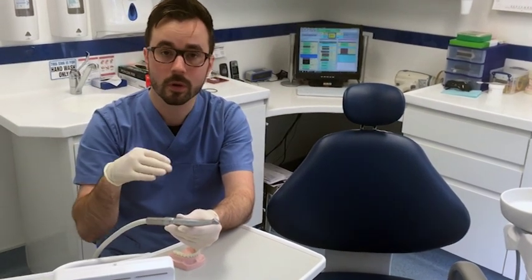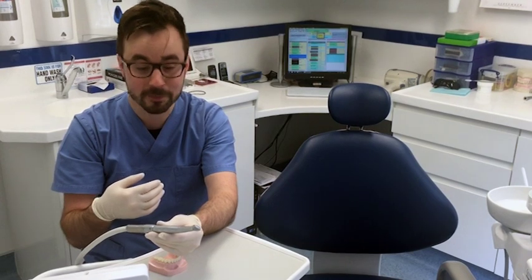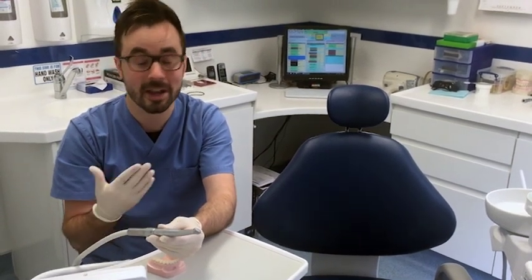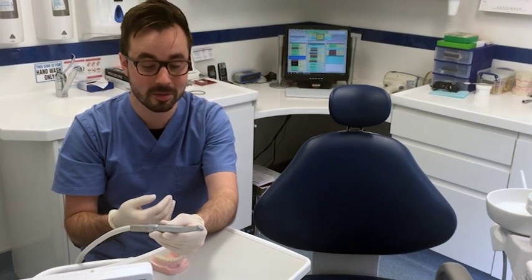The drill spins at 500,000 RPM, which is very fast, and it makes short work of fillings and any other procedures that we need to carry out.